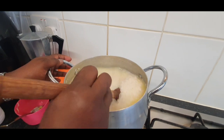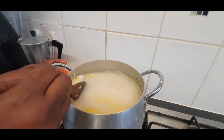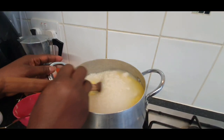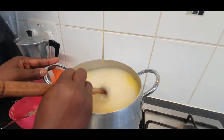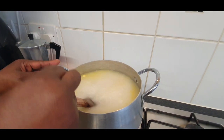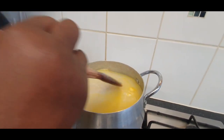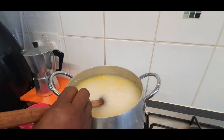We've mixed our butter and our water, and we are going to cover it. It's not too much. Bring the fire down. We'll cover it and then come back to it again to see if we need more water. Don't go anywhere, don't skip through the video.